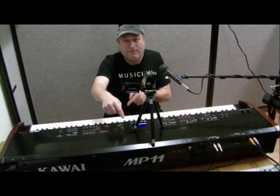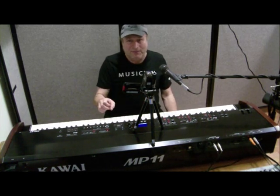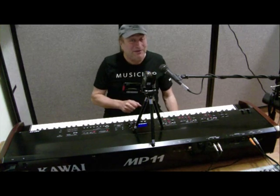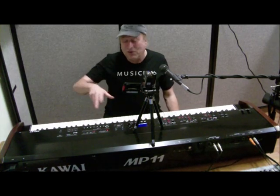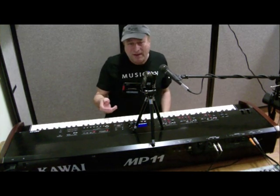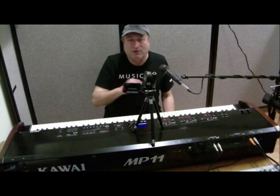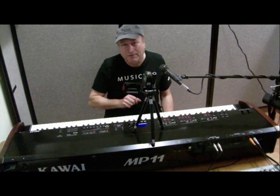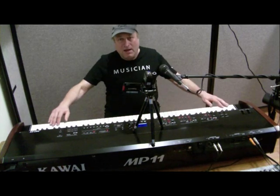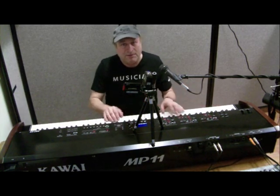These are all wood keys and they have the longest length in the industry — these key sticks are full length. This is modeled right after their EX Grand Concert Series of pianos, the ones that start at $150,000 and go over $200,000. But instead of hammers at the other end, it's a mechanism to control the digital aspect of this, just as though the hammer is hitting a string.